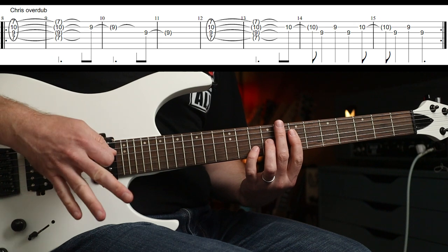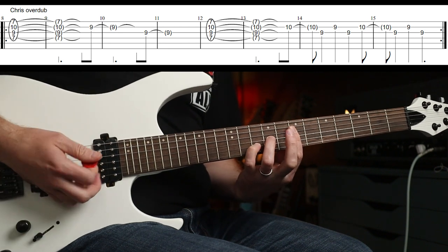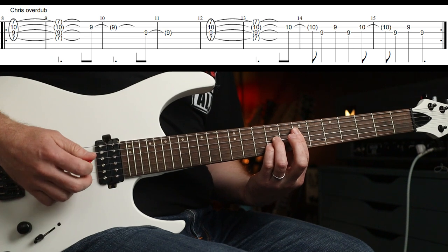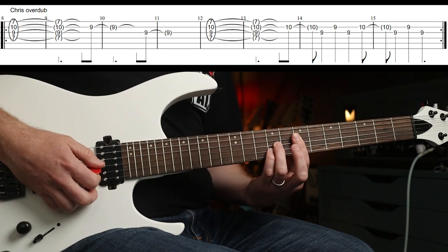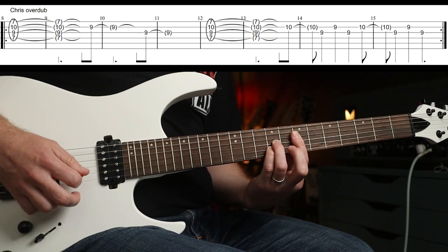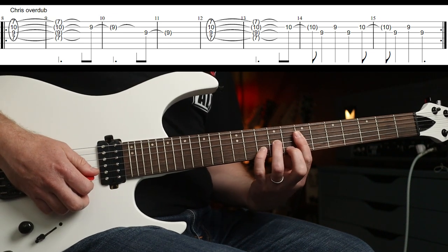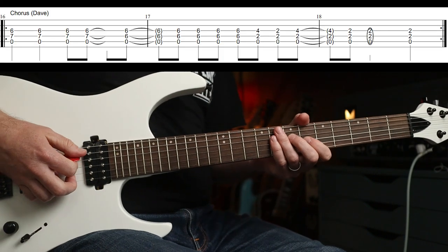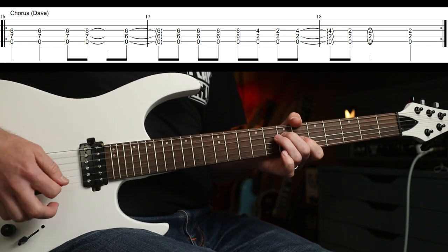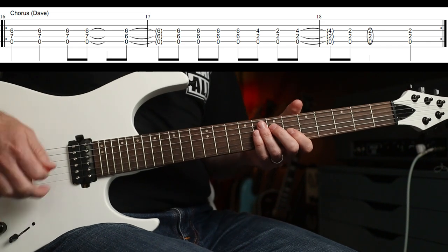If you really want to nail it, the delay in this part is actually a bit longer than Dave's part, but you know, up to you. You let that ring out for almost two full bars, and then you go on the forehand of the second bar. Same with the next one, and then you go around again - one, two, three, four - and then you're just alternating between the tenth and the ninth fret with your little finger.